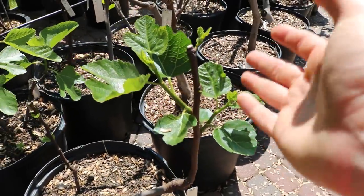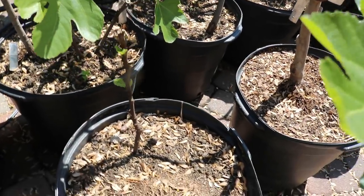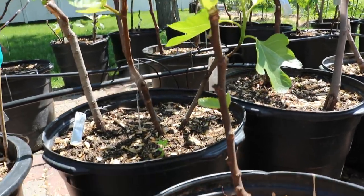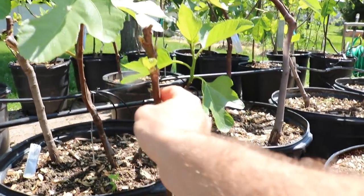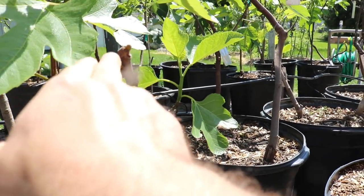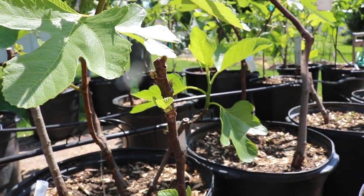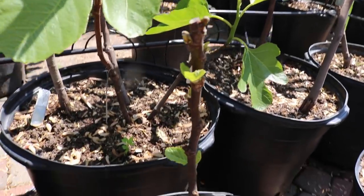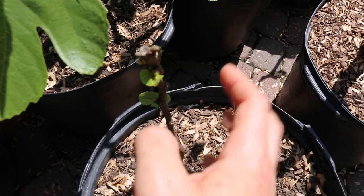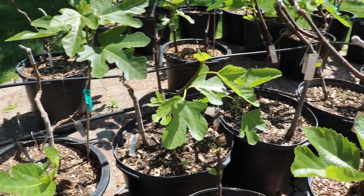We've grafted numerous varieties onto the Olympian rootstock and Olympian itself is now gone. Here is Chater Green, which we grafted last year. Here's another fig called Raca Nira — Joe, if you're watching, this is the tree you sent me last year. It had a second limb which I cut out and now it's forming a nice tree structure. It looks like it wants to put out a Breba, and I have no doubts this one's actually going to fruit for me this year. Really excited to taste that one.